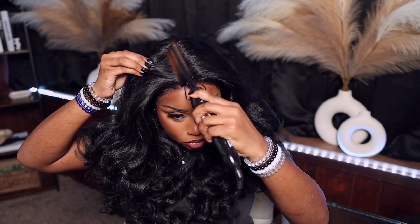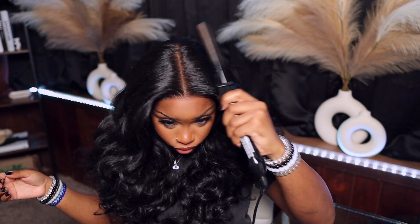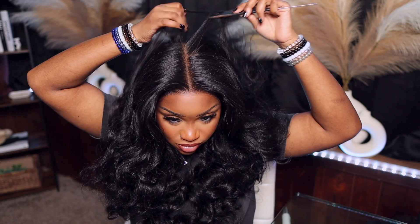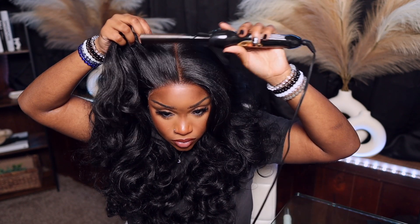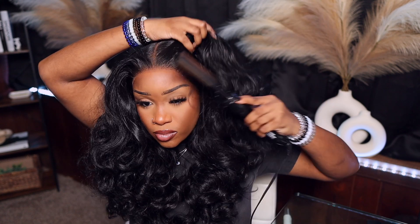Now I'm going in with my hot comb and we're just going to get rid of a little bit of that volume. I do not like too much volume towards the top of my wigs because I feel like it gives wiggy vibes — it kind of looks like I got on a helmet when I don't hot comb it. So I'm going to go ahead and do that and also create my bumps in the front.